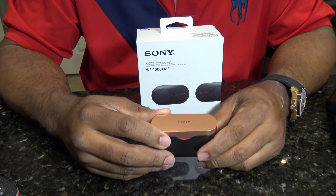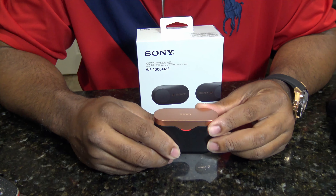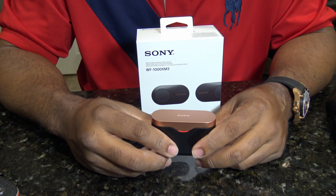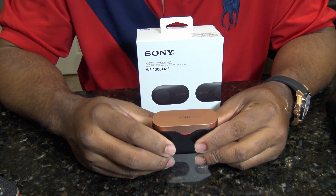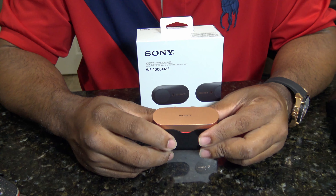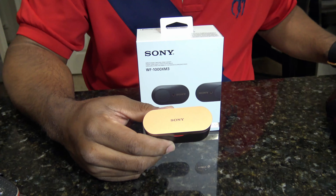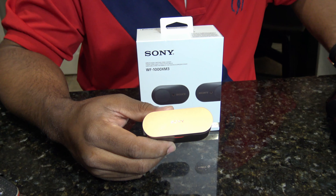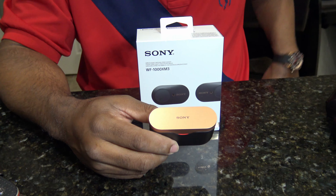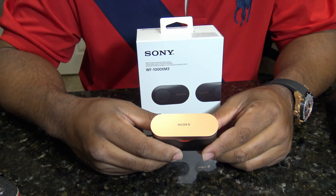Good thing — you can charge it for 10 minutes and get a 90-minute use out of them. I've noticed I got about 7 to 8 hours out of them straight. So if I put them on in the morning and keep them in my ear, I can pretty much get a full work day out of them — 8 to 9 hours — taking phone calls, watching YouTube videos, listening to some music every so often. That's if your work day ends in 8 or 9 hours. A 10 to 12 hour work day, they're not going to make it.